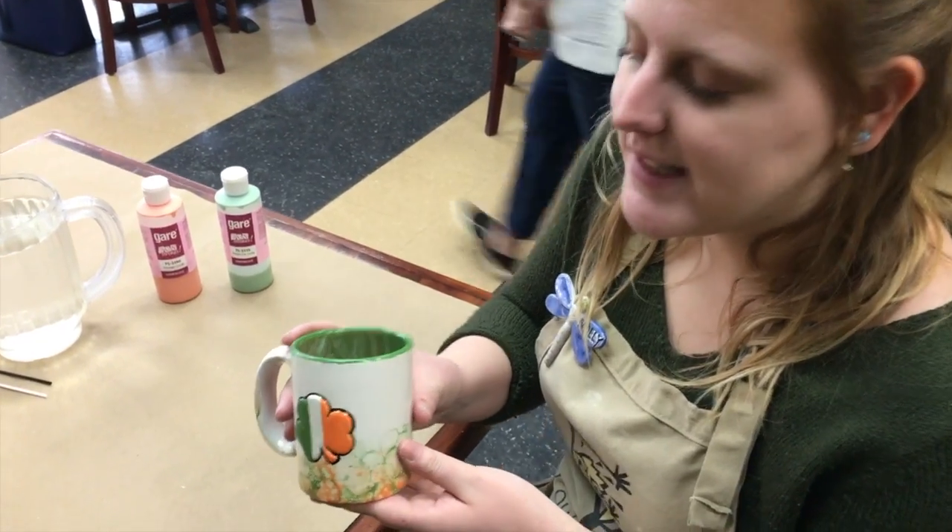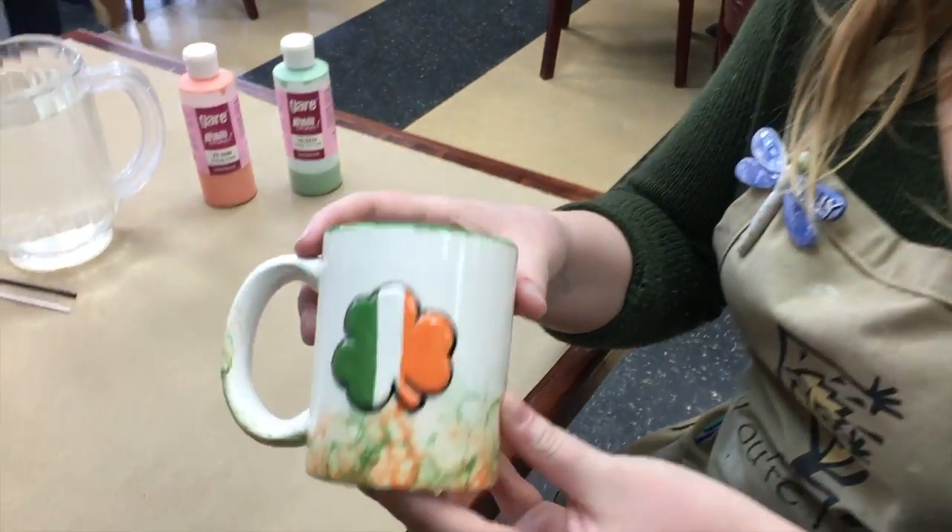Hi, my name is Molly Sanewski. I'm a manager at Your Fire in Nashua, and today I'm going to show you how to do the bubbling technique. I'm going to show you how to make the St. Patrick's Day inspired mug using the bubble technique.